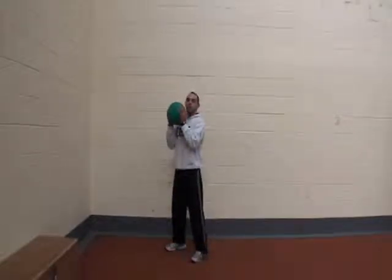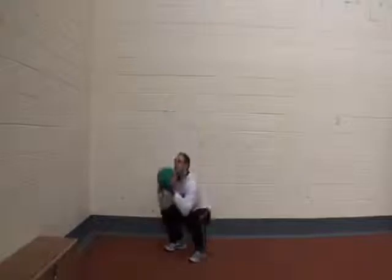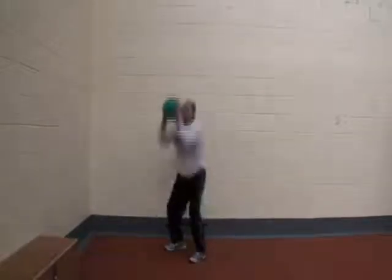The first one is a squat and press, or a thruster. I'm going to do a squat down, with the ball at chin height, and press it up overhead. You'll do that for 45 seconds on, 15 seconds off.